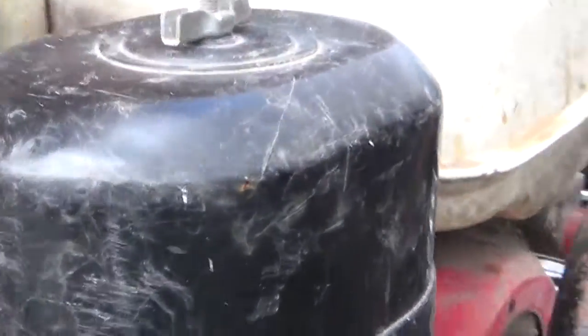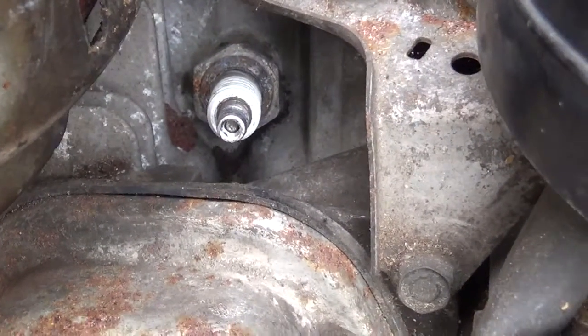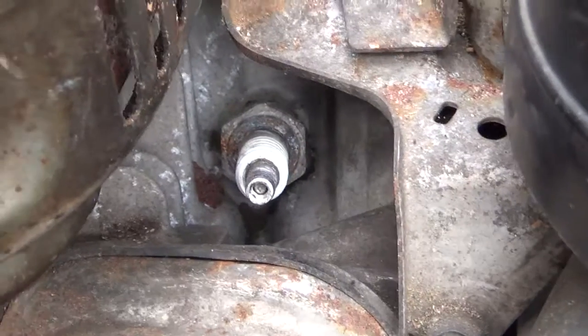I also want to take a look at the spark plug, which is hidden away down in there — it was full of sawdust and dirt. So I brushed that out and then blew it with an air gun just to clean it out before I undo that. Going to take those out now and have a look.